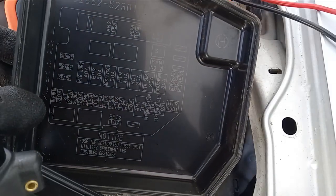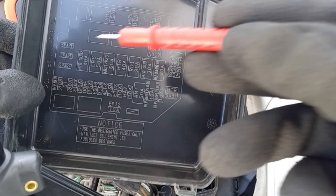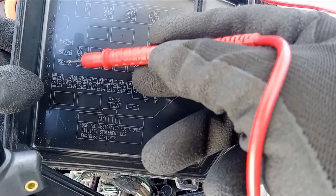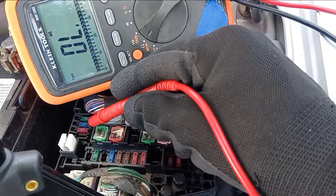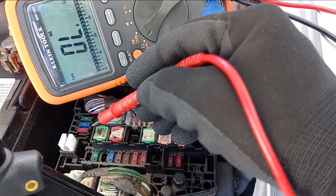The fuse box cover will have a diagram on the inside of it showing you what fuse corresponds to what component. Oftentimes these fuse boxes come with extra spare fuses, highlighted here — these are the spare fuses.